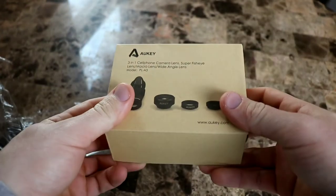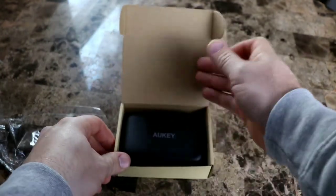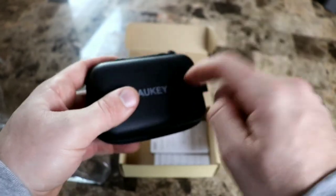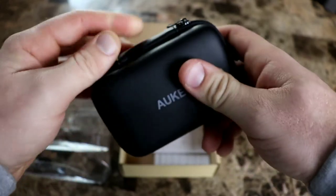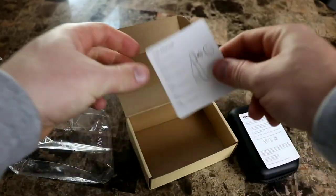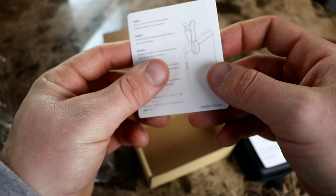Auki makes nice quality products — I use a lot of their cell phone chargers for my car, home chargers, and things like that. This comes with a little carrying case, like a soft hard shell, zip it up nice. We also have a 24-month product warranty and a user manual.